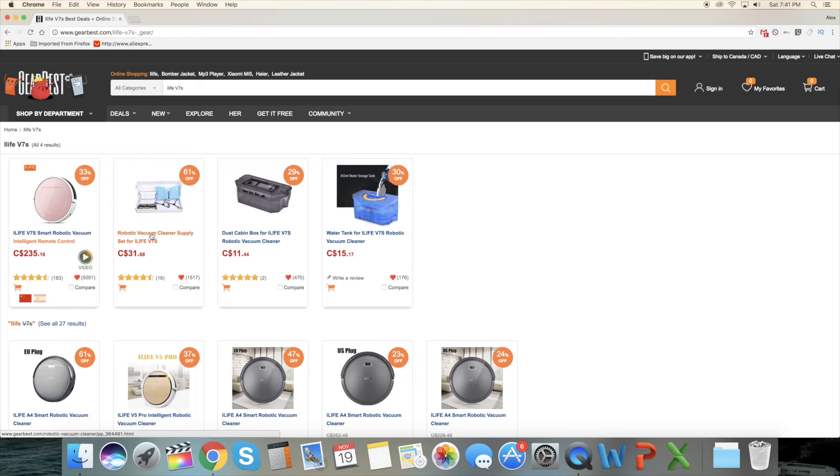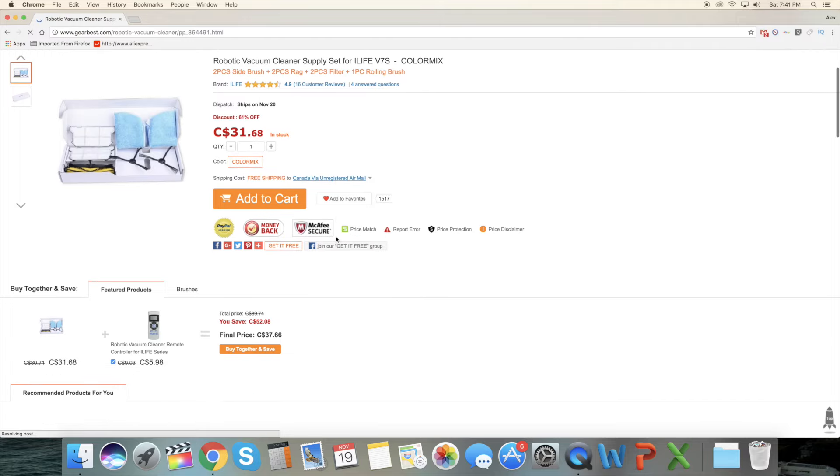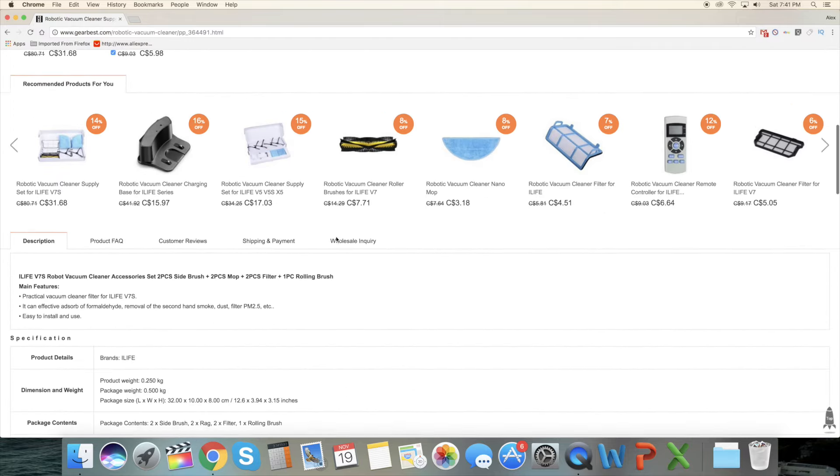Another thing to consider when buying a robotic vacuum is replacement parts — the brush, filters, and similar items. If you don't order them at the same time as the vacuum, you could end up waiting another month to get them. For example, my X5 already needs replacement brushes, and if I order them now before Christmas, who knows when they'll arrive.